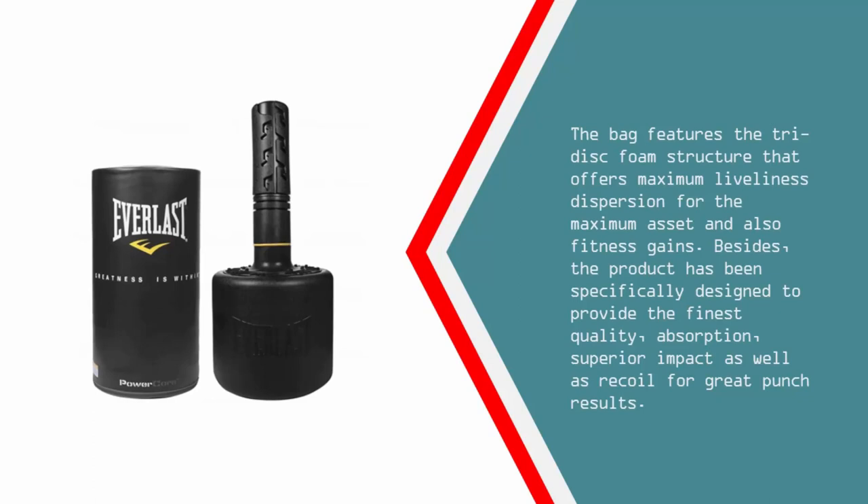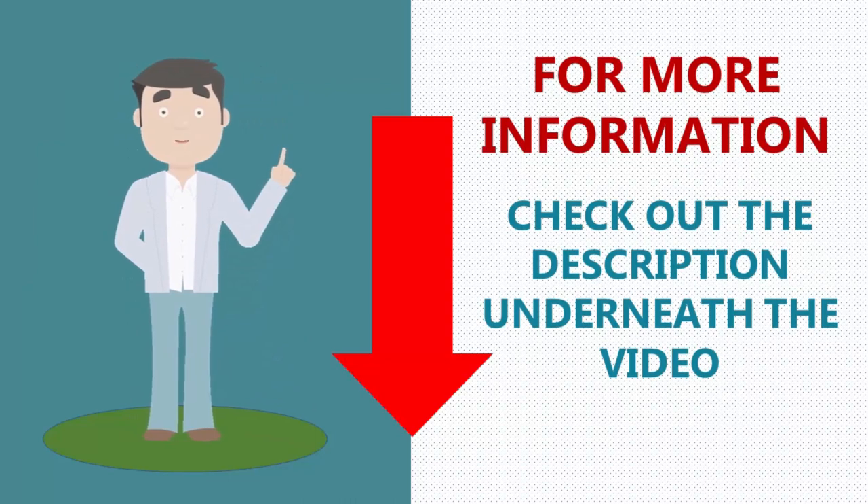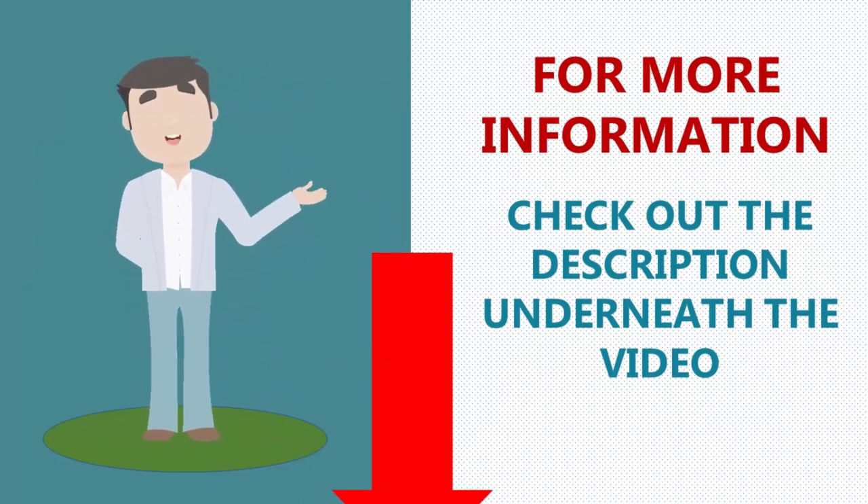The tri-disc foam structure offers maximum energy dispersion for maximum fitness gains. Besides, the product has been specifically designed to provide the finest quality absorption, superior impact, as well as recoil for great punch results. For more information, check out the description underneath the video.